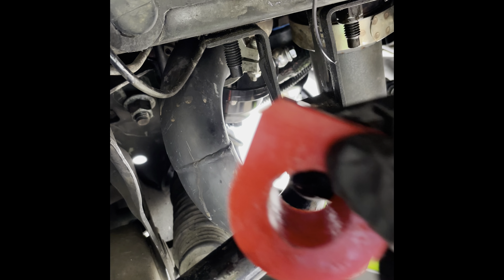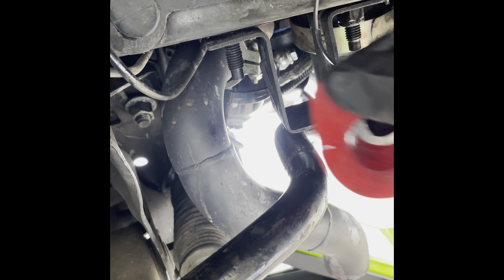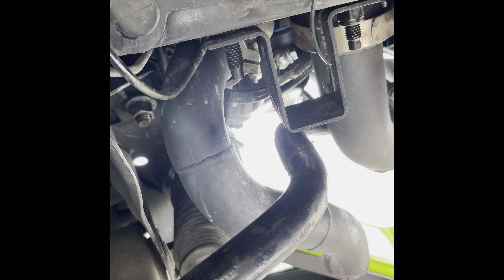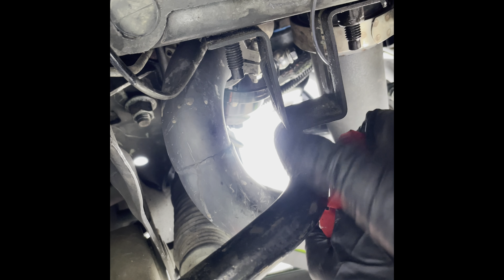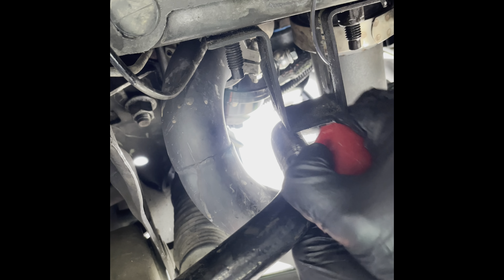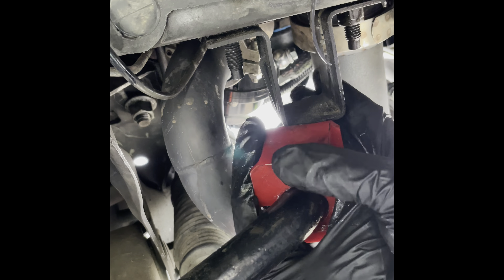Take the bushing with the slit side facing the rear and pop it in. The polyurethane is pretty easy — you don't have to have an ungodly amount of strength to slip it on. Just pop it underneath your upper bracket. Also take a little bit of grease and coat the insides of the lower bracket.